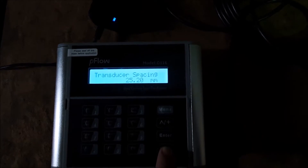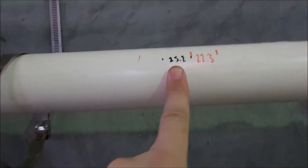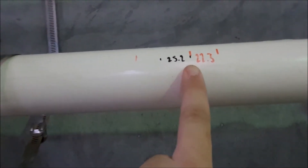Down another menu and now it tells us the transducer spacing — 25.2 millimetres. That's the distance we need to space the transducers apart. I've taken a tape measure and measured this up and marked it on the pipe, so between these black lines is 25.2 millimetres.